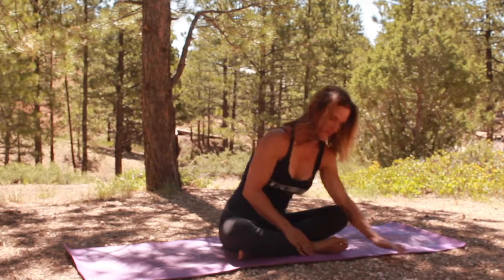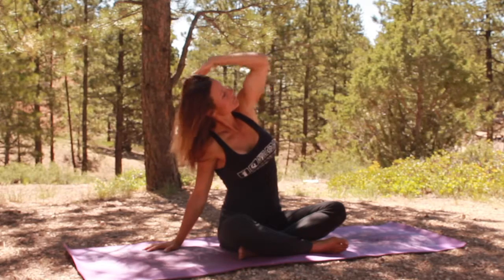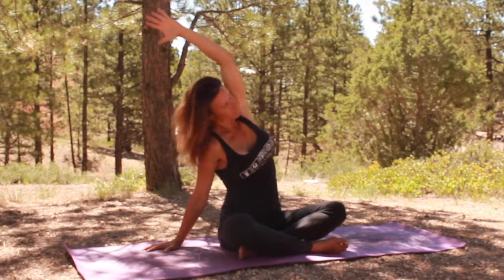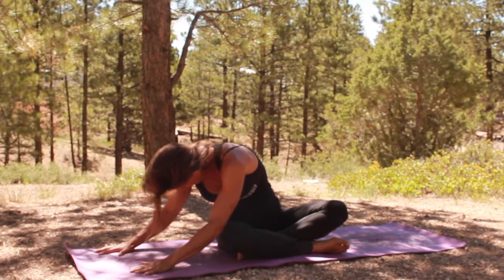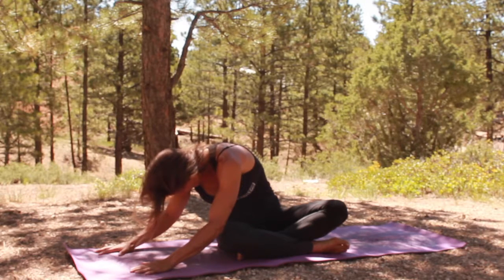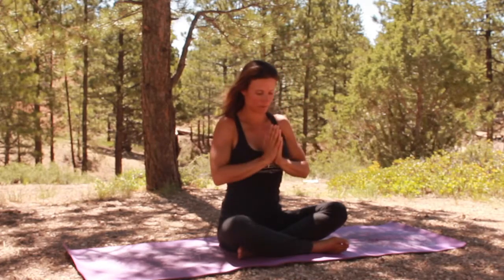And with the next inhale you're going to bring your arms up overhead again. This time release the right hand to the mat, left arm reaches over your head, looking under your arms. And then we're going to add a twist, take that left hand, place it over by the right, keeping the left sit bone anchored down. A little bend in the elbows to get deeper in the stretch. Grab another inhale, another exhale, so you can go a little deeper. With the next inhale you're going to bring your arms up overhead, exhale, hands to heart center.